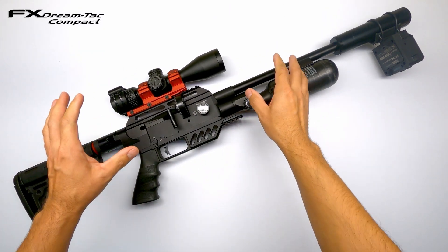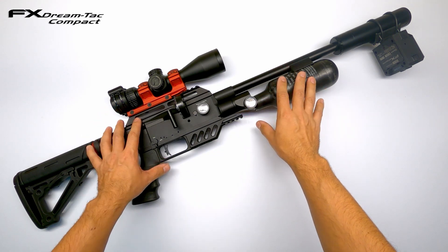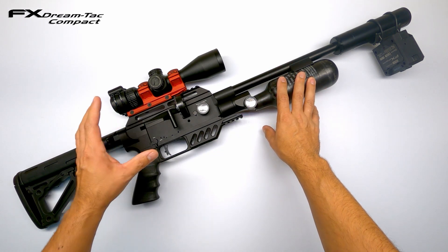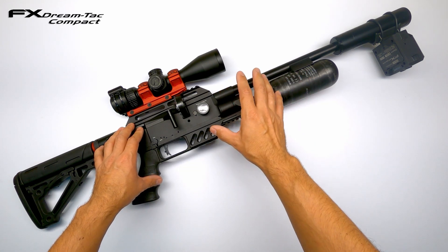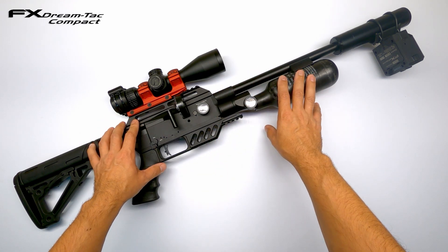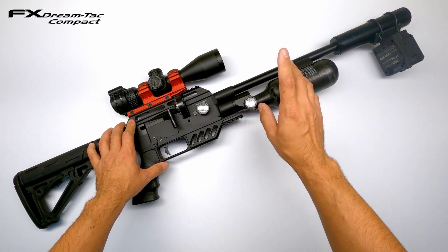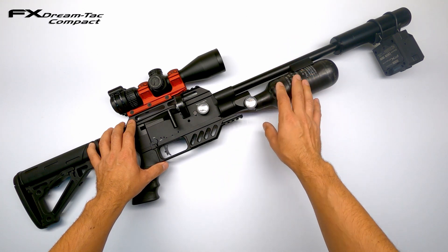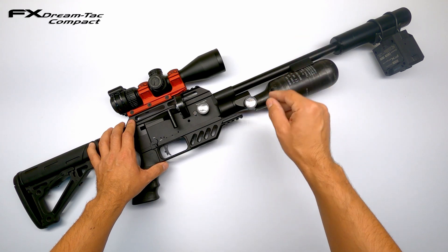I was able to bring the hammerspring down half a turn to almost a full turn before I start losing velocity again. So now I know that the hammerspring, the valve, and the regulator pressure are all working nicely in harmony, giving me the most effective and air-efficient tune. I will still do a full shot string to see how many shots I can get on the 300cc carbon fiber tank.